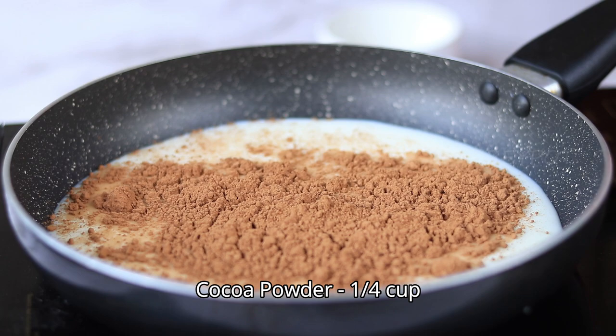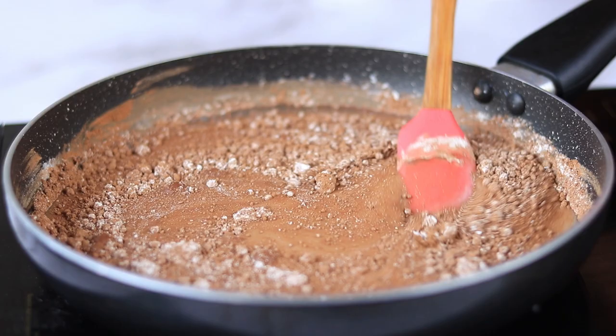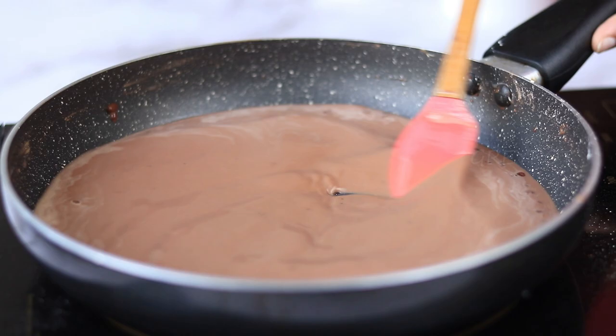Mix everything and break all the lumps from the cocoa powder and cornstarch. Start cooking it on a medium flame and mix it continuously, as it will get thicker really fast.